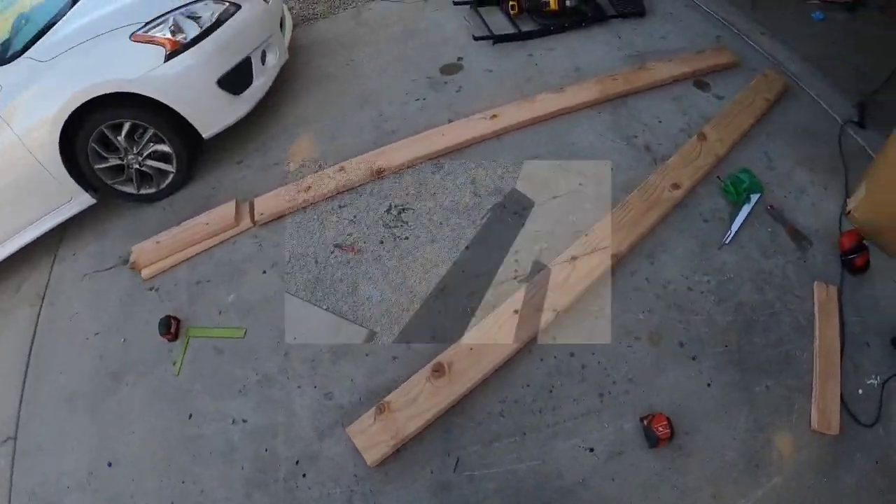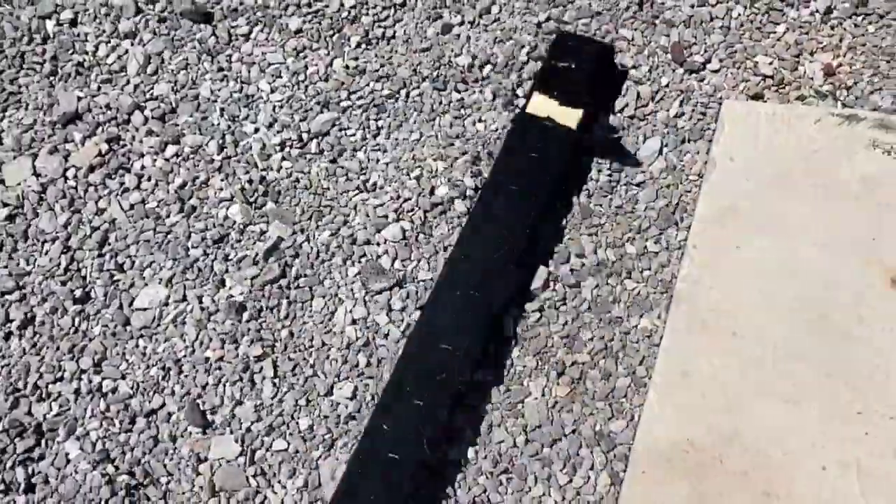Ever wanted to have anything better on your bunk trailer boards to protect your boat than carpet? Carpet eventually wears out, and when your boat goes wood on wood, this is what happens — pitting in the side of your hull, damage.